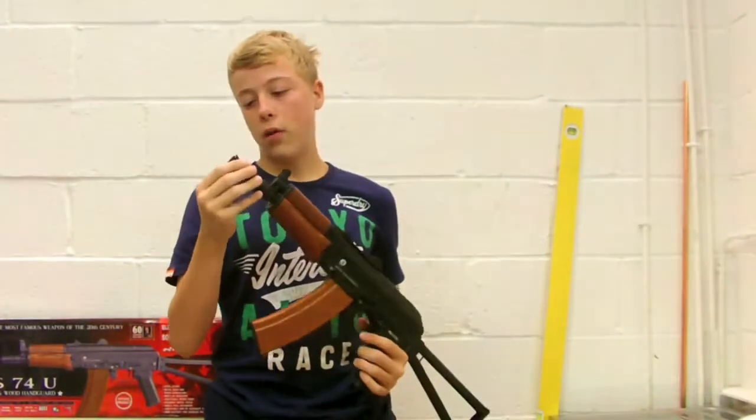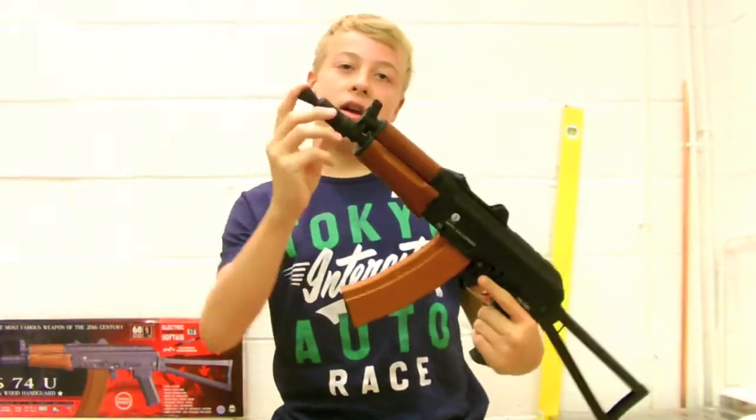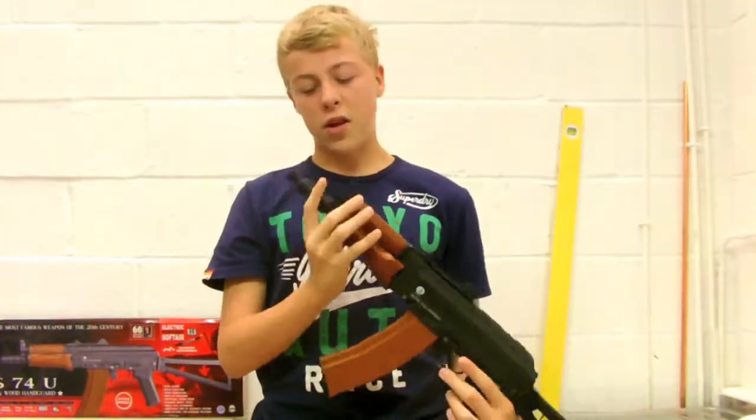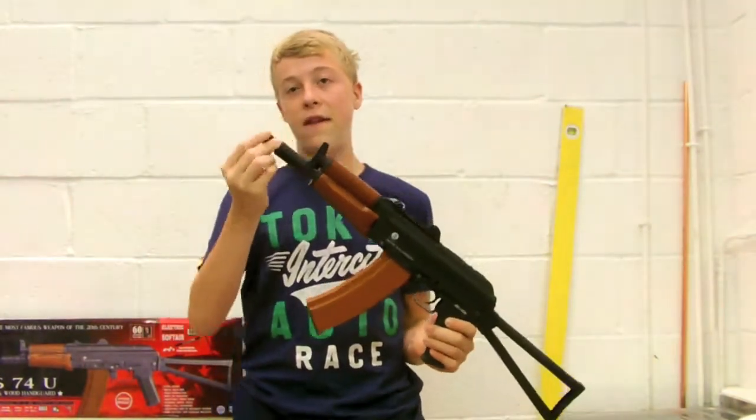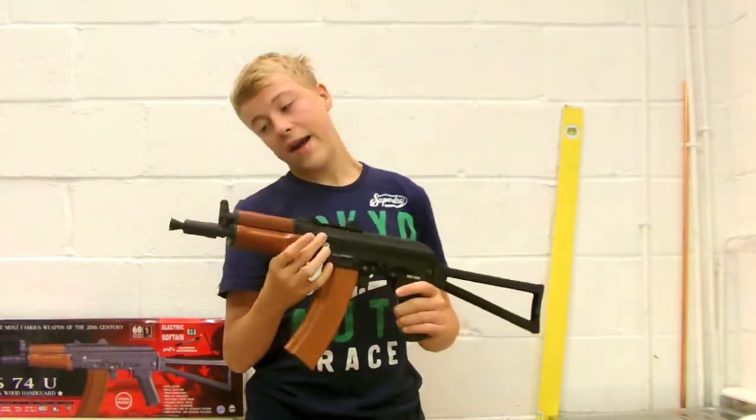At the front we have a full metal flash hider. It's kind of extended and it's got a cone shape at the front — doesn't do anything really. It's got no 6mm thread in there, so I think you'll have to take this off to put a silencer on. But it gives it a nice look.